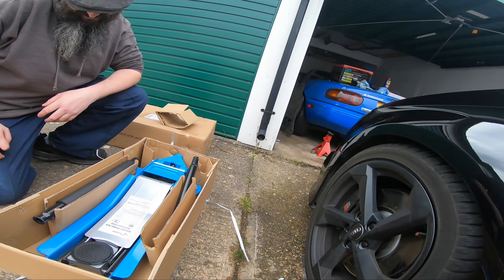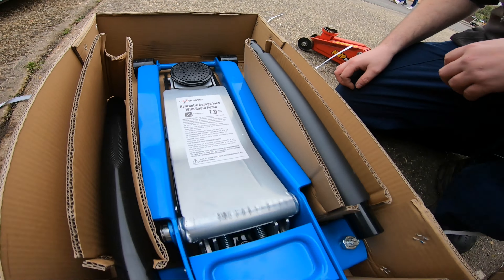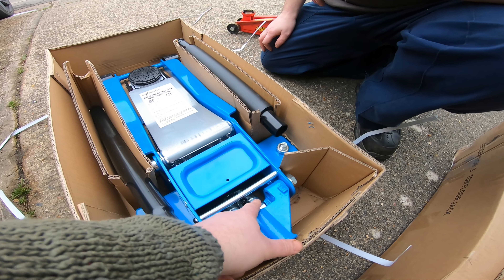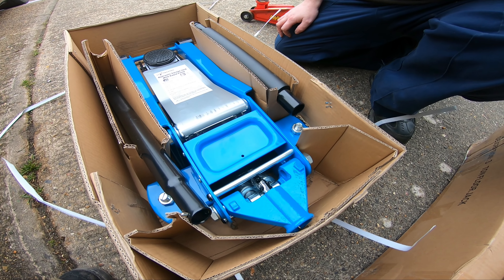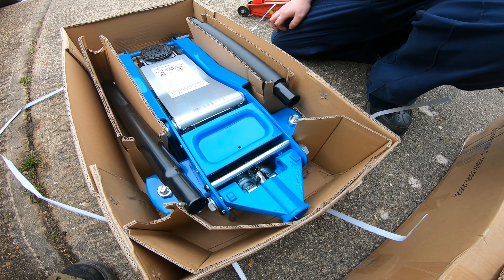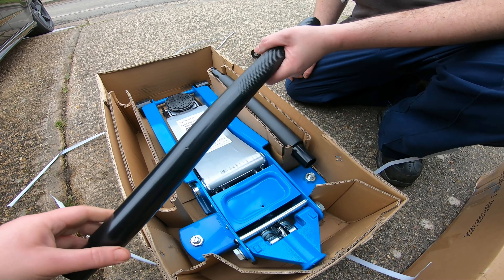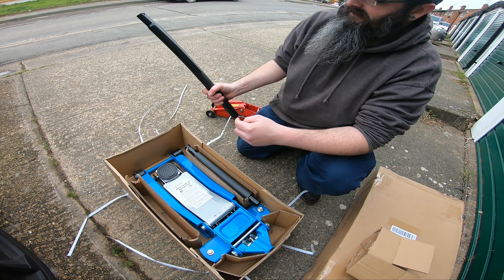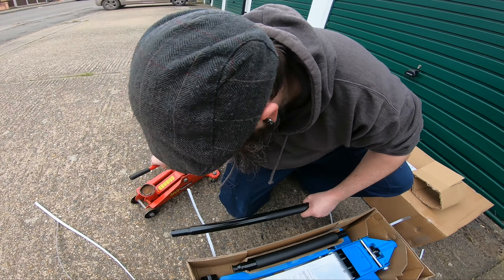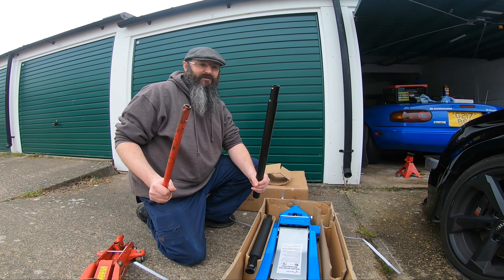Yeah, with a rapid pump — sounds interesting. If you look at the back, it's got a dual — kind of like a dual piston type thing. Hydraulic system. Even just look at the handle, man. A jack that makes you feel powerful, you know what I mean?